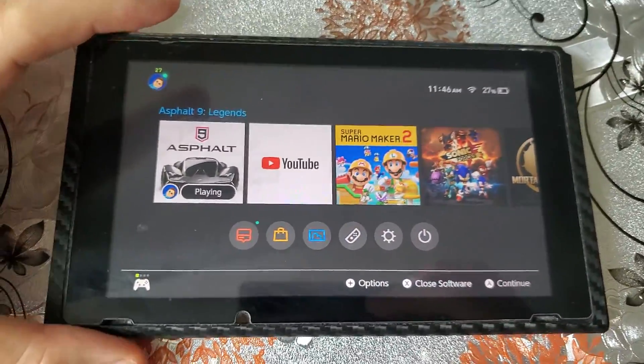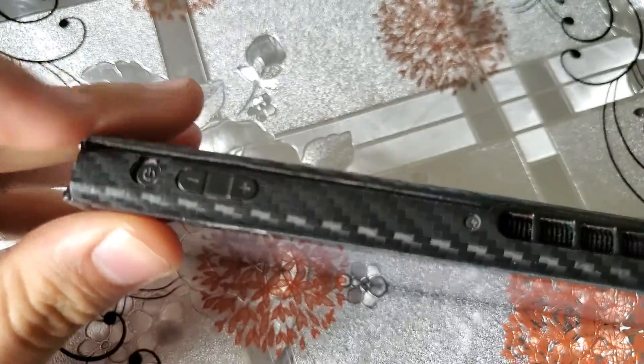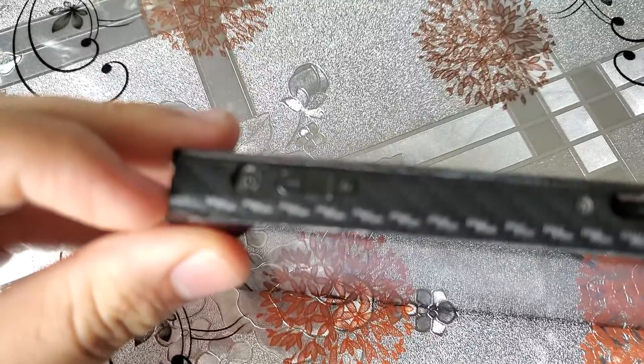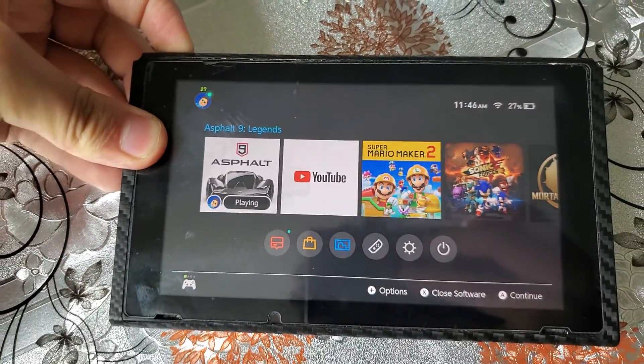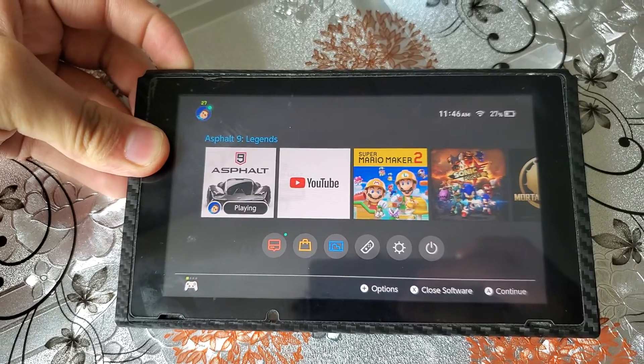Then you just want to hold down the power button right there. Y'all know where the power button is. You want to hold it down for a long time, probably like 10 seconds.